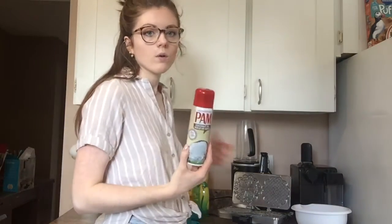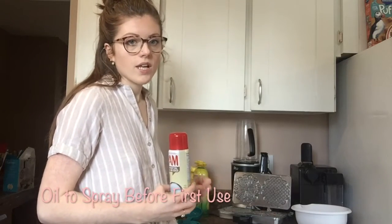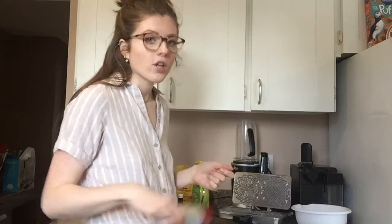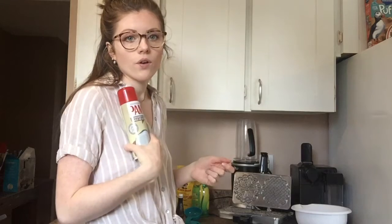You need some oil or butter to put on top of the fizzle machine so that it doesn't stick. You don't really need any more after the very first spray — spray it when it's hot and then you won't need it anymore. I'm just going to use coconut oil.